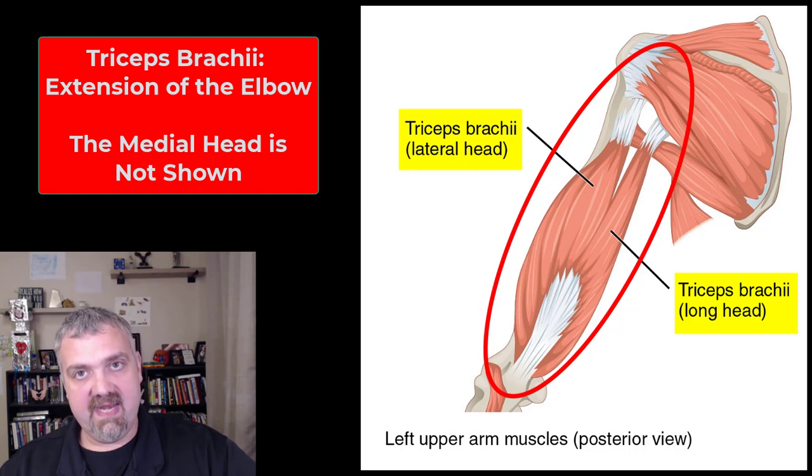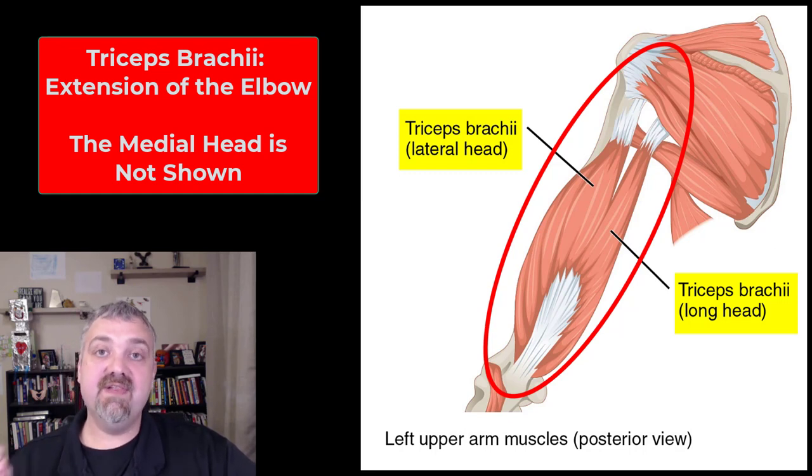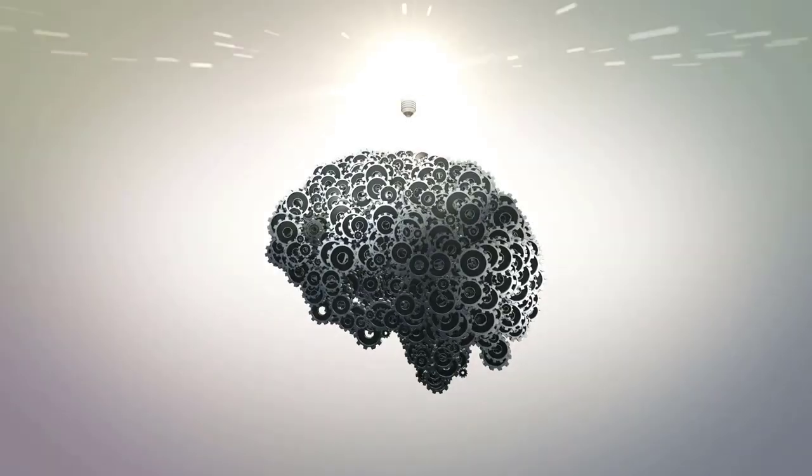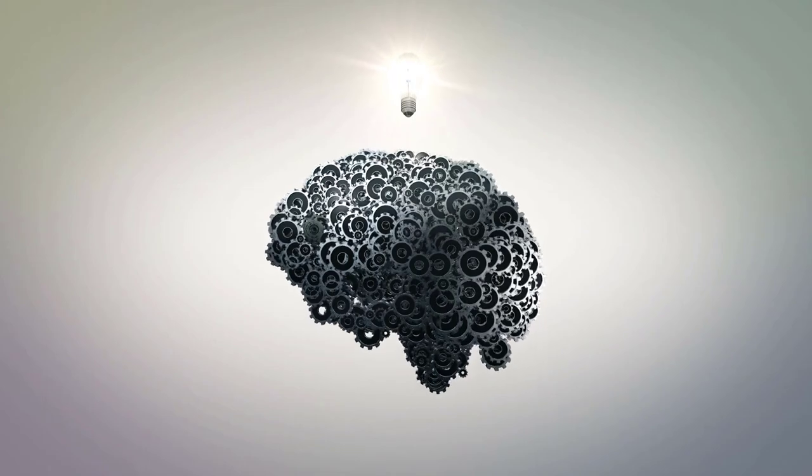So to summarize: the biceps, brachioradialis, and brachialis muscles are all flexors of the elbow, while the triceps extends the elbow. Those are the key muscles of the upper arm or the brachial region. I hope this helps — have a wonderful day!